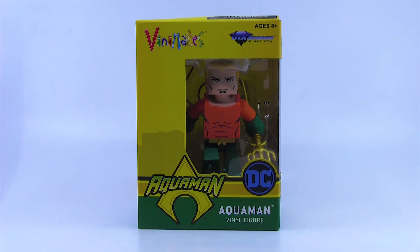Hey insiders, Daniel Pickett here with another Aqua Monday, and we are taking a look at a brand new release going into the Aquaman collection. This is the Diamond Select Toys Aquaman Vinimate — I think this is from Series 3 of the DC Comics Vinimates that they've been doing. It was just released in comic book shops last week as part of that series, also with Shazam and Darkseid.